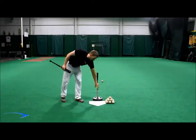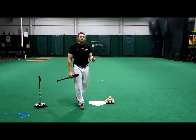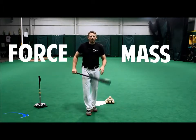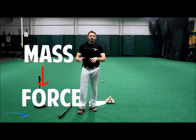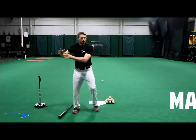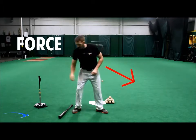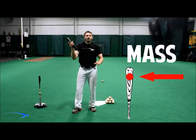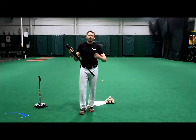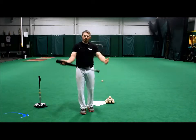To understand how this happens, we have to understand two very simple terms: force and mass. This is a simple concept where the mass always tries to follow the force. In the baseball swing, the force is the forward movement of our hands towards the ball, and the mass is the sweet spot of the bat. If we understand that the mass is always trying to follow the force, we can start to understand how to get on the perfect swing plane on every single pitch.